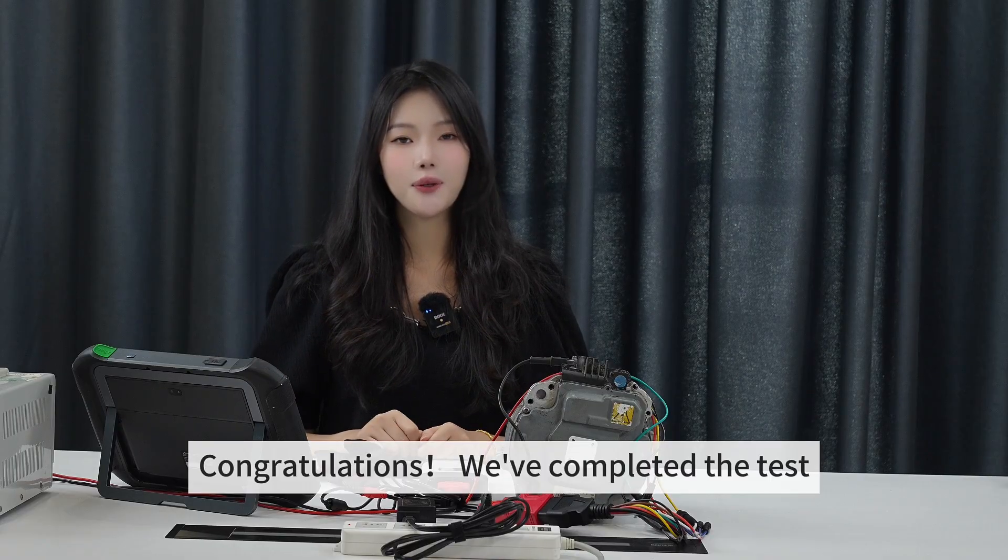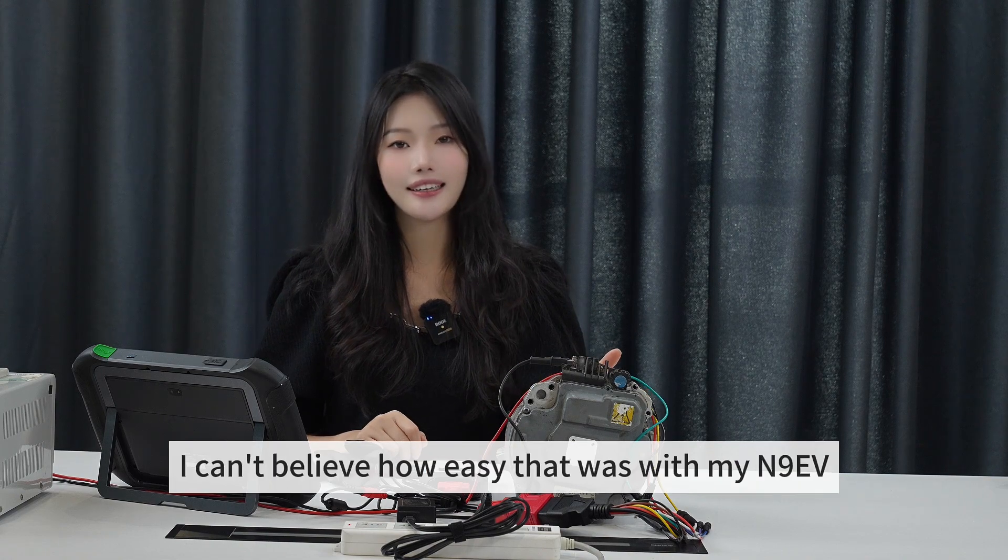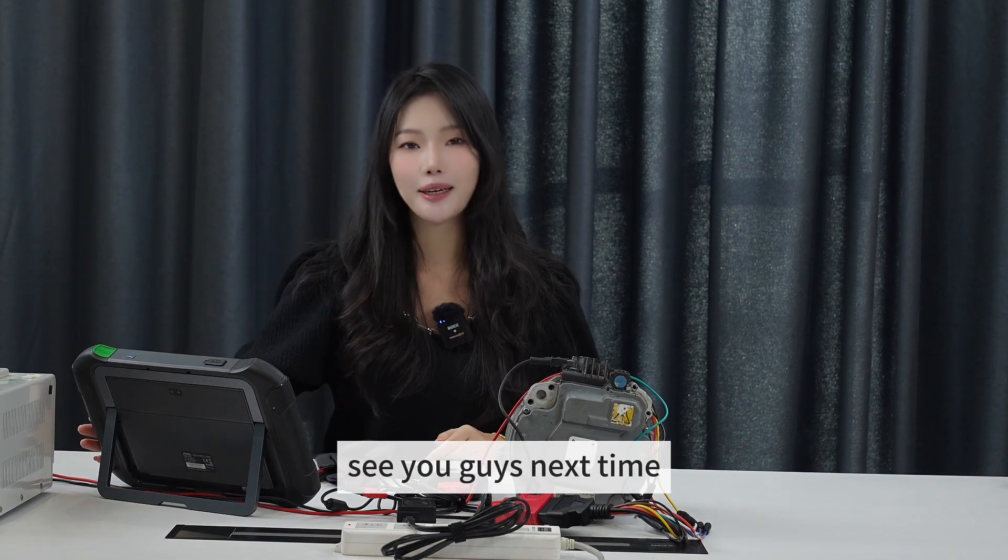Congratulations, we've completed the test. I can't believe how easy that was with my N9EV. See you guys next time.